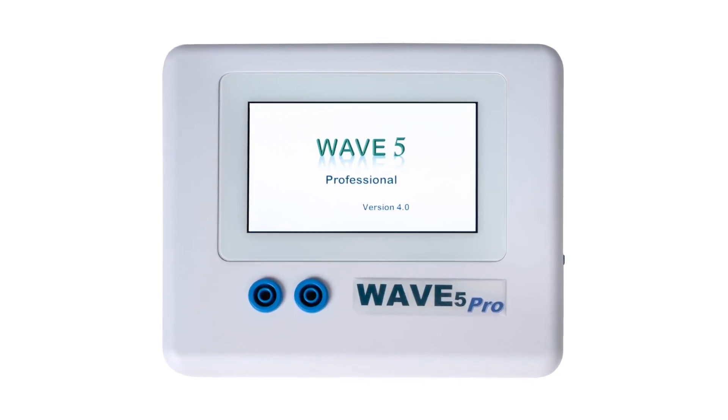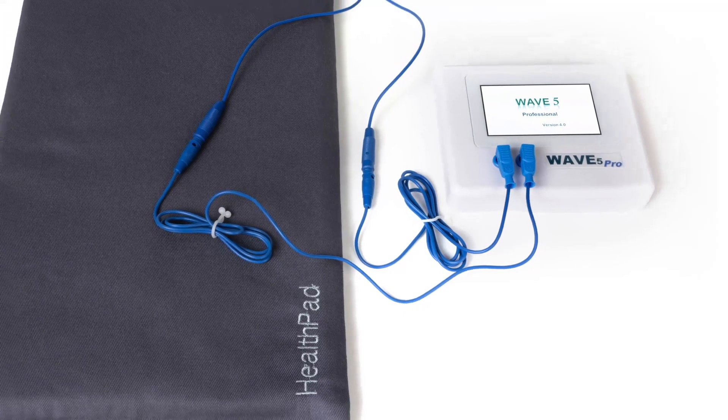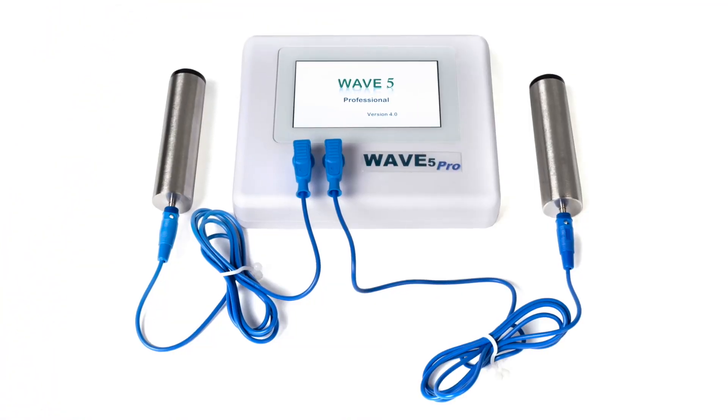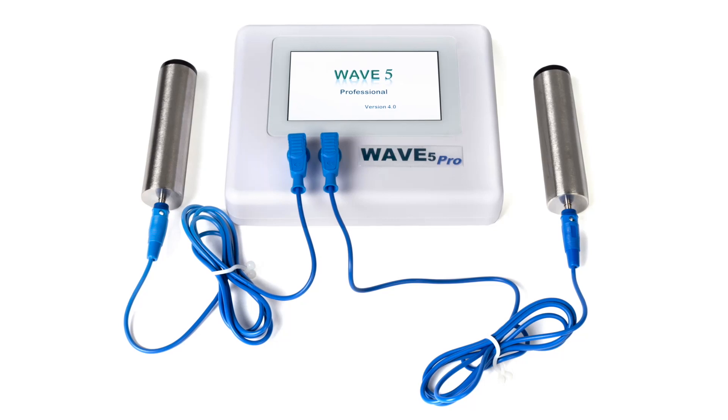The Wave 5 is the next step up. It also has a booster, as with the Wave Plus, to run the HealthPad. But unlike the Wave Plus, it can also be set to run the hand electrodes.